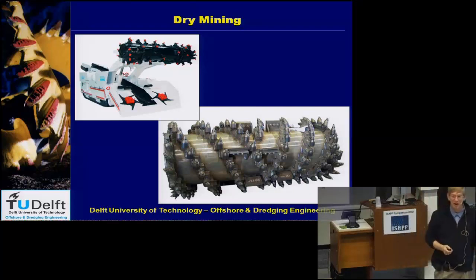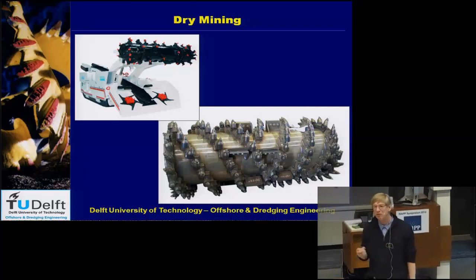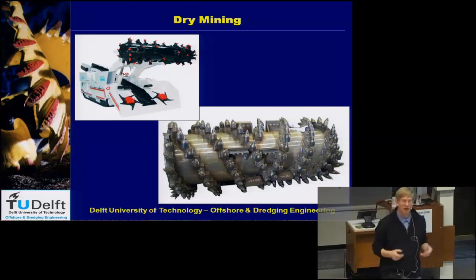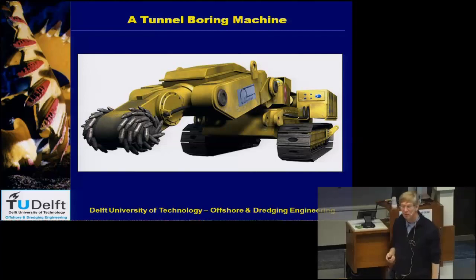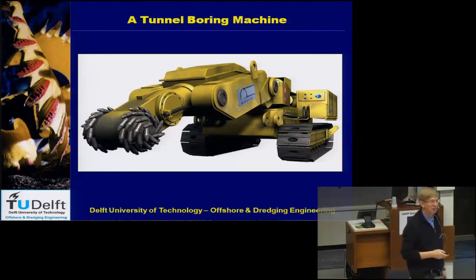This is an example of dry mining. In mining, you can distinguish between wet and dry mining — above water and under water — and also between mining in soft soil and mining in very hard soil. If you are mining in a mountain, you use this kind of equipment. Usually they have a lot of power and it is all about rock cutting. This is another example of a machine used in tunnel boring in mountains, in rock. The tunnels in Switzerland and Austria are made partly with machines like this.